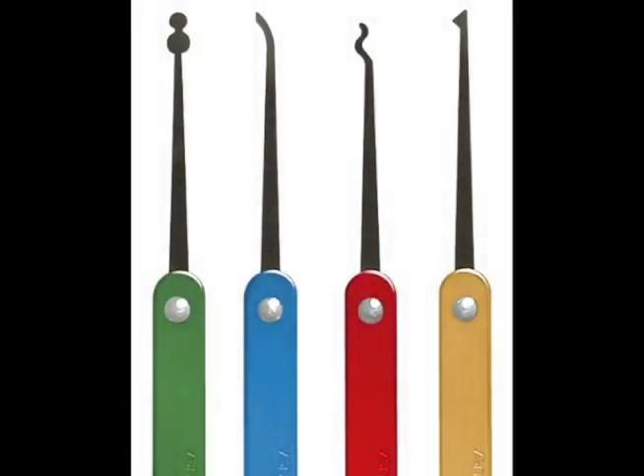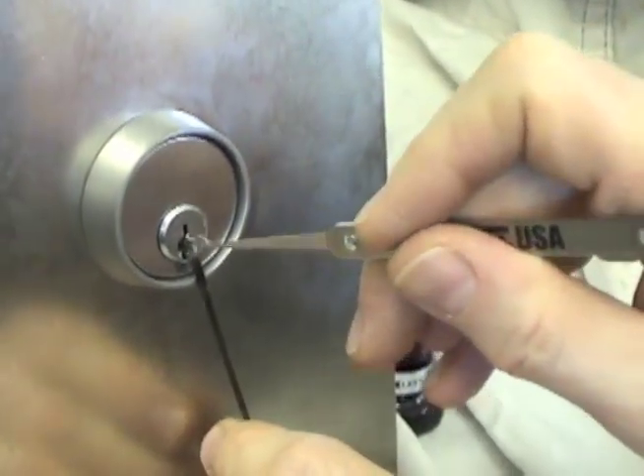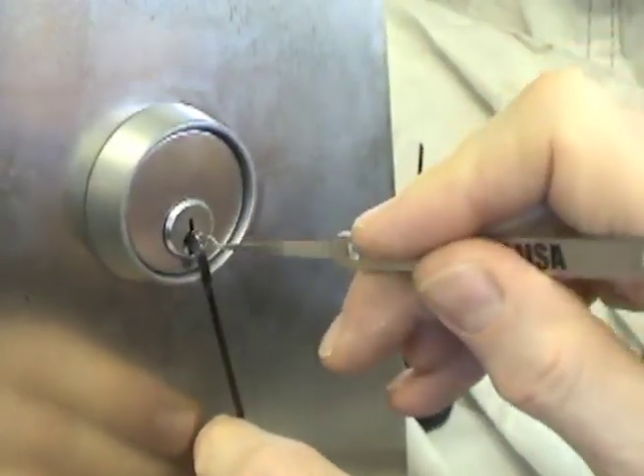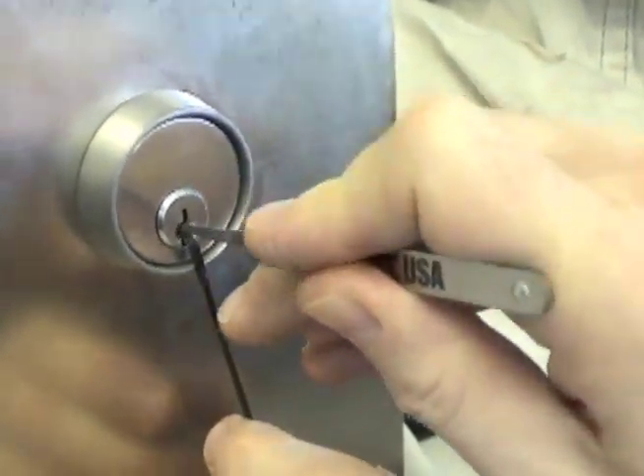Whether your tool of choice is a hook, rake, or electro pick, the lock will not open without just the right amount of tension. Put too much tension on the cylinder and the pins will bind. Too little tension and the pins will drop back down into the chambers.